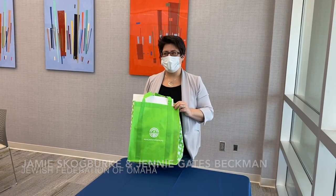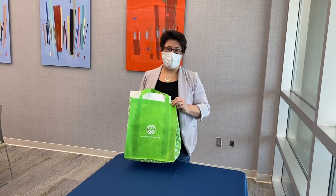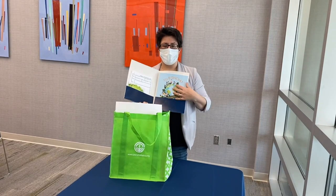Hi everyone, this is Jamie and Jenny and we're super excited to send out these holiday bags to you guys. They're going to come out on Monday and inside you'll find a nice folder that has a lovely booklet that gives you the instructions for the various activities.